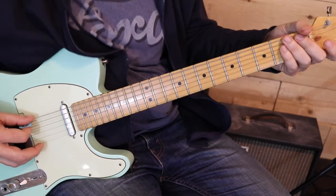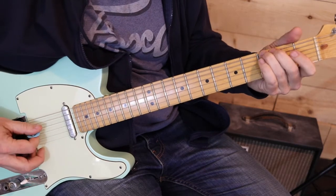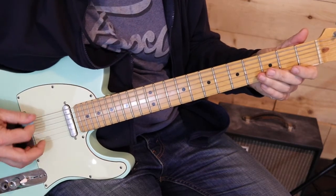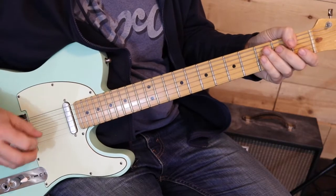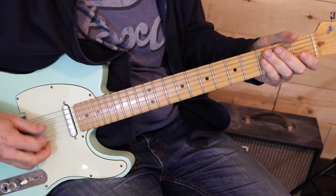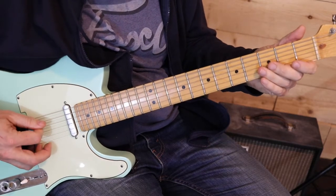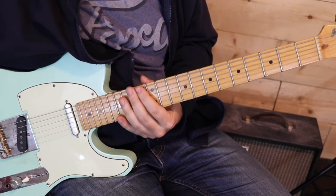And then we've got the final notes of the solo. Instead of going to the E, he plays the open 4th string, which gives us the 7th. And that's the solo.